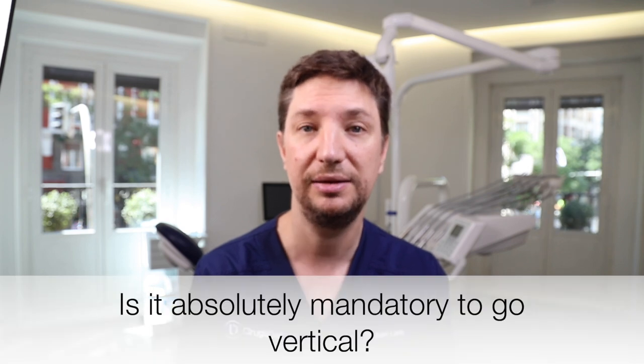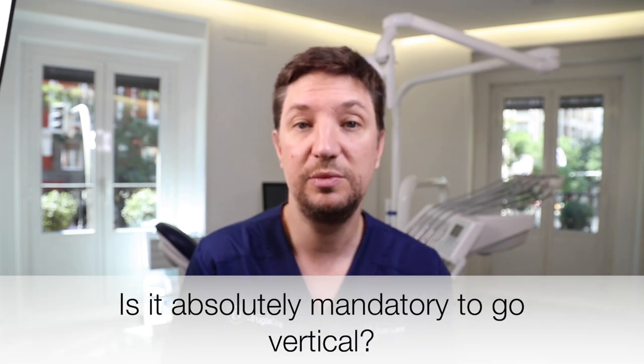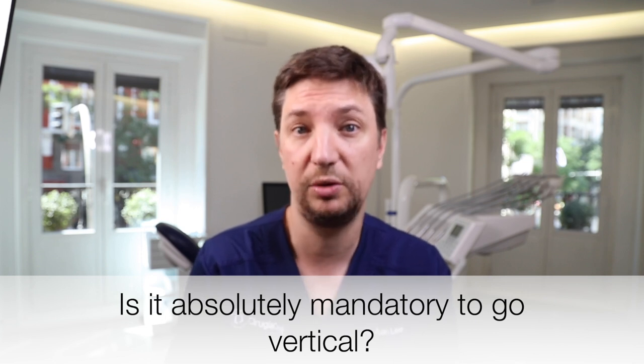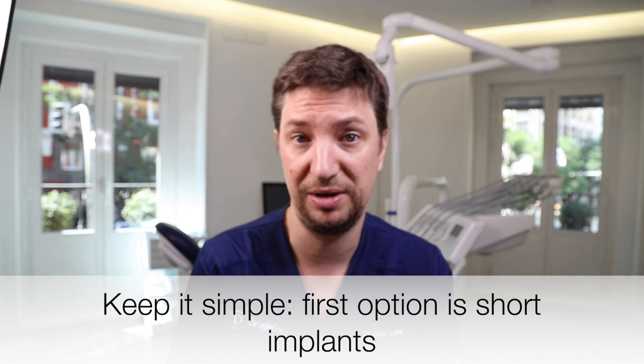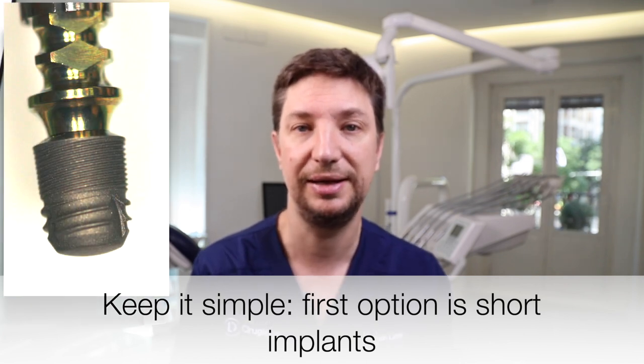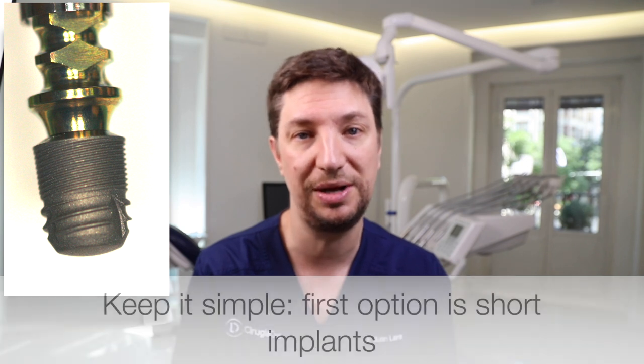So the first thing we always do is think about whether we really need a vertical augmentation. Sometimes we can handle these atrophies with short implants. We have really good short implants nowadays — six millimeters, five millimeters, even sometimes four millimeters — and they allow us to place implants in really difficult situations where we have very little bone. That is the easiest and most secure option in the first place.